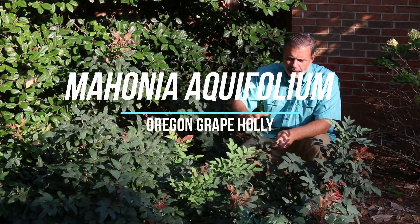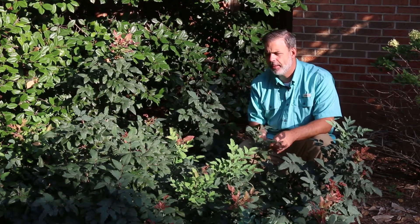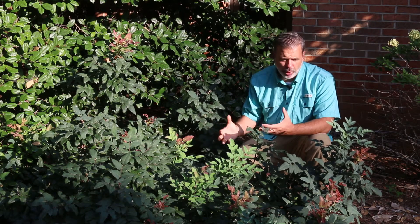Hey plant gang, look at this soft blue shrub around me — Mahonia aquifolium, the Oregon grape holly. There is a bit of a move to move this out of the Mahonia genus and make this a Berberis, like a barberry.